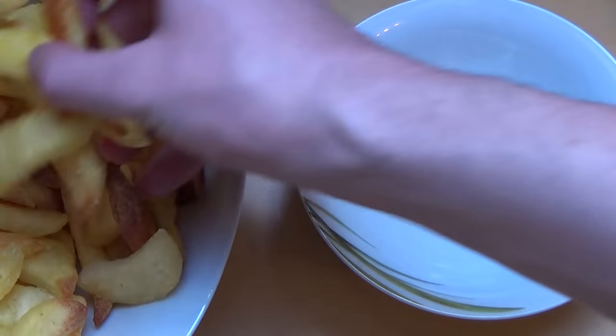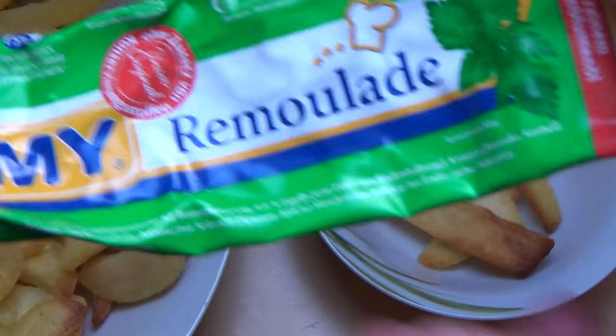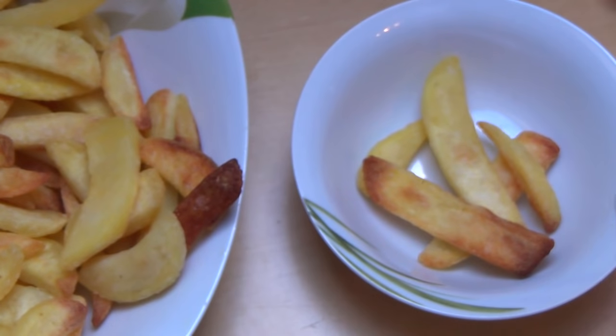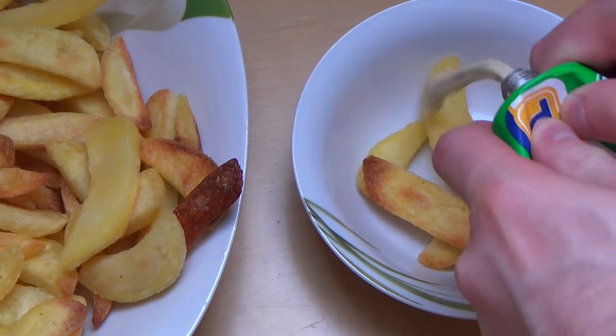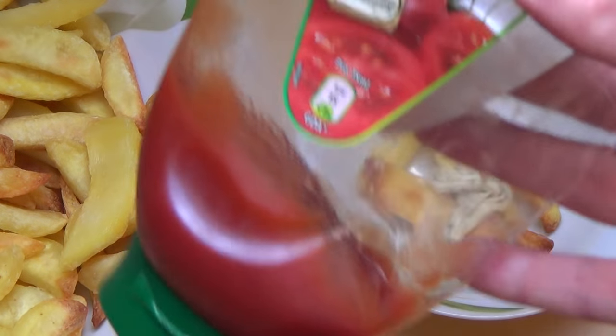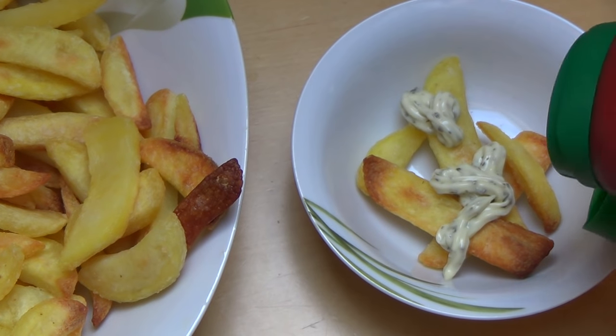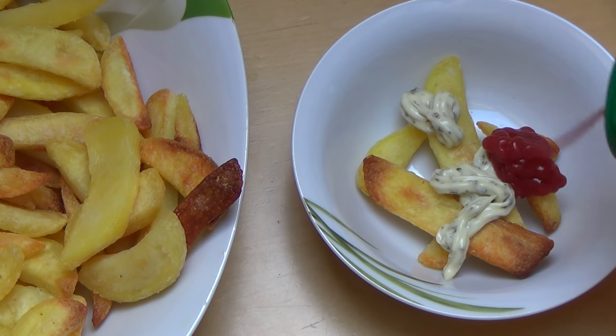Of course we would use some sauces alongside. I have mayonnaise — or remoulade, like we call it. Maybe also some ketchup. What would you use to eat this?